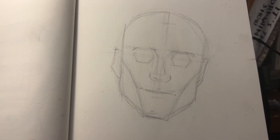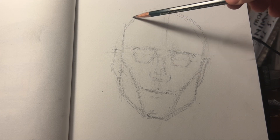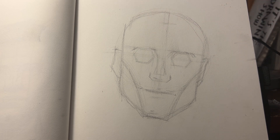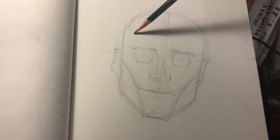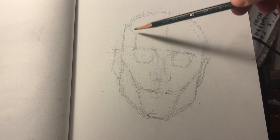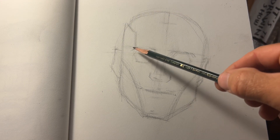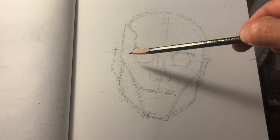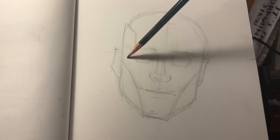Three things I want to really nail home here when we are shading our portrait. First, we want to identify our light source before we even start. Second, we need to keep things simple. And third, we want to have consistent values, especially in this beginning stage of shading.